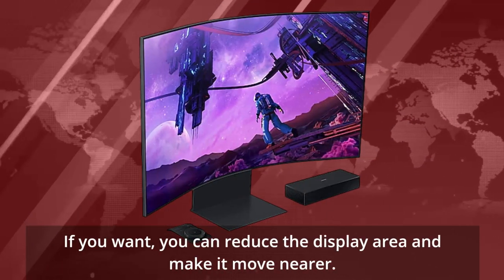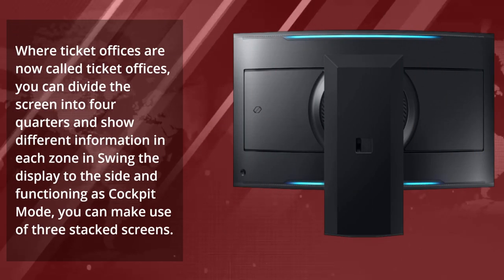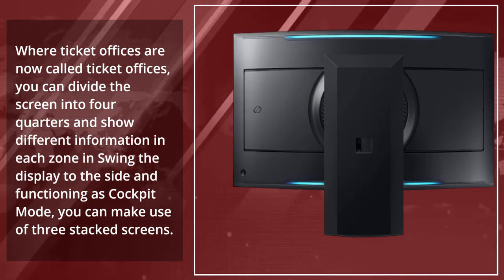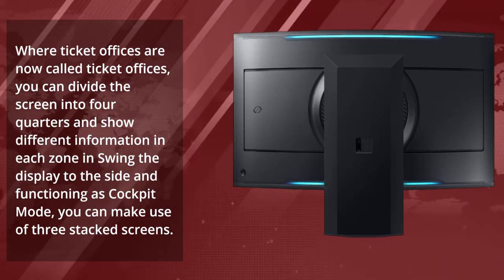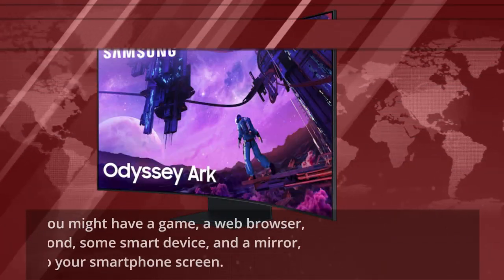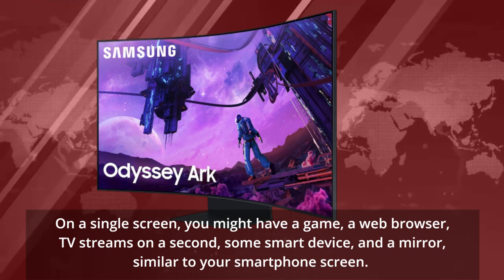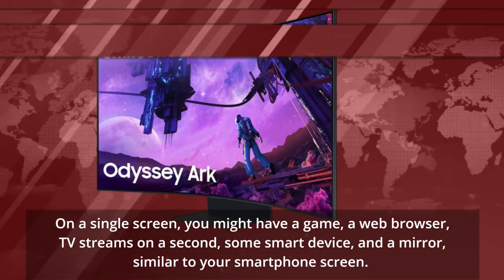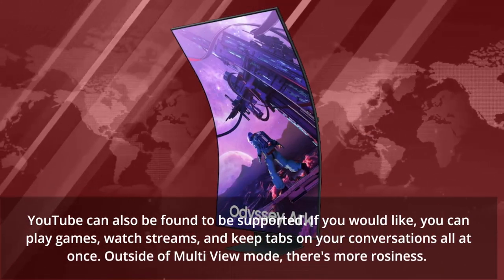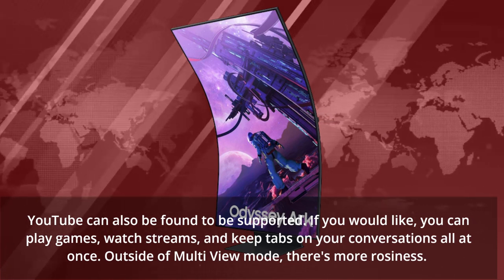If you want, you can reduce the display area and make it appear nearer. You can divide the screen into four quarters and show different information in each zone. In cockpit mode, you can make use of three stacked screens. On a single screen, you might have a game, a web browser, TV streams on a second panel, a smart device mirror similar to your smartphone screen. YouTube is also supported. You can play games, watch streams, and keep tabs on your conversations all at once.